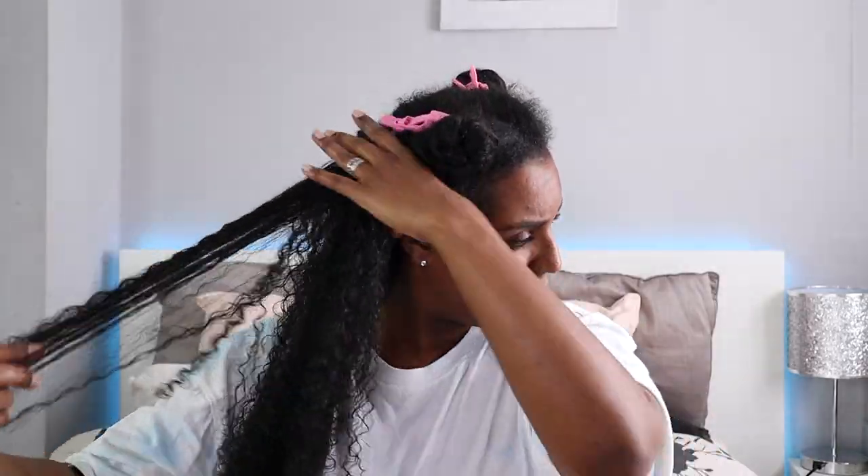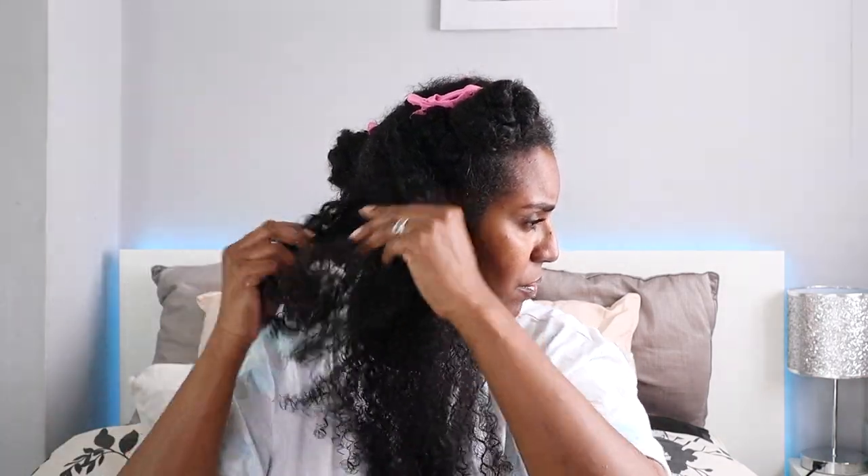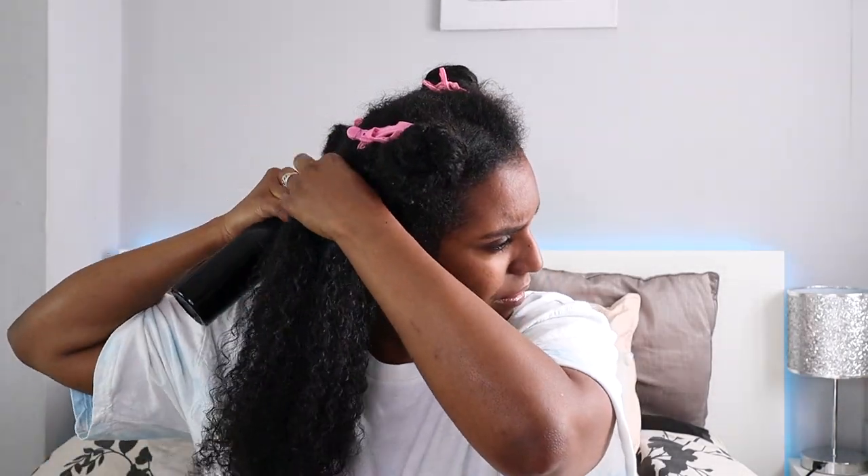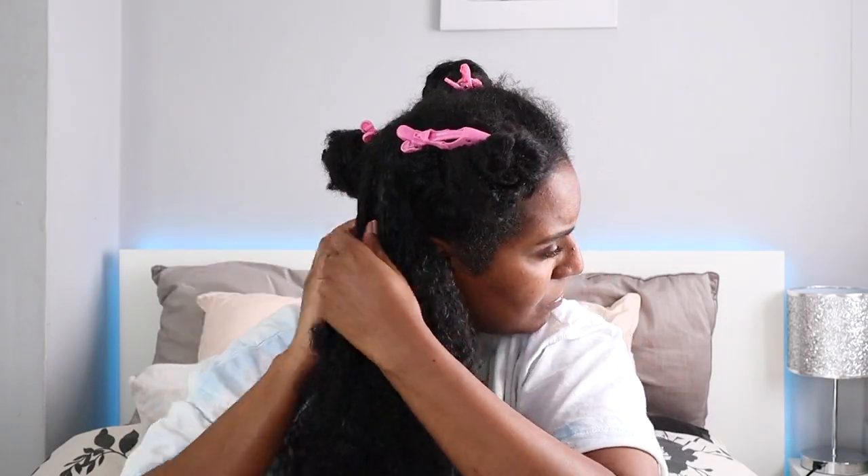Now I'm finger detangling — separating the big clumps of hair and raking my fingers through without trying to snag it at all. If I run into any big knots, I pull the strands one by one to try to loosen it up, and I add as much water as I need as I go along. This is why it's easier in the shower. My hair is high porosity, so it drinks up all that water literally as soon as I spray it in.